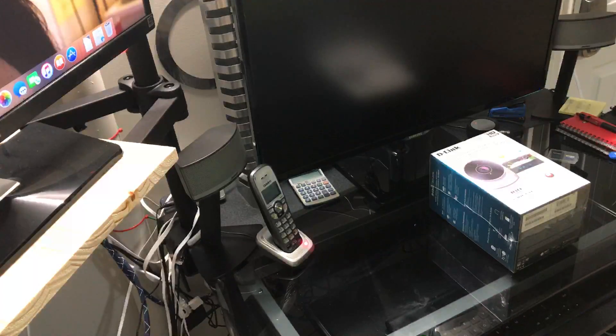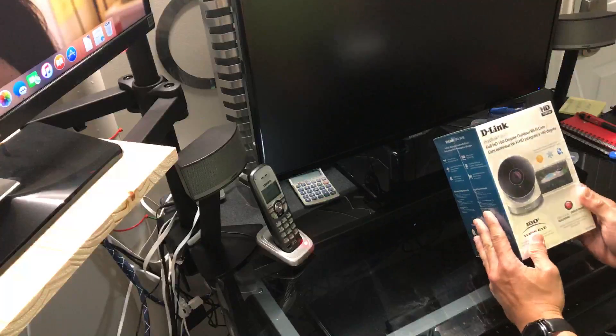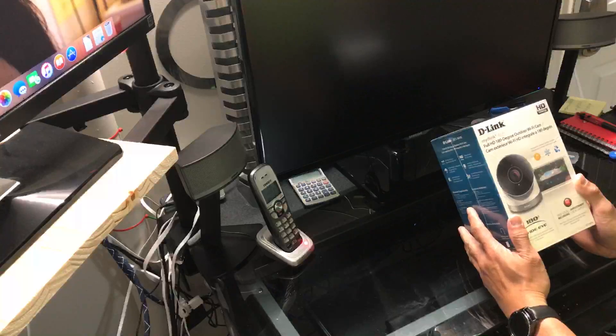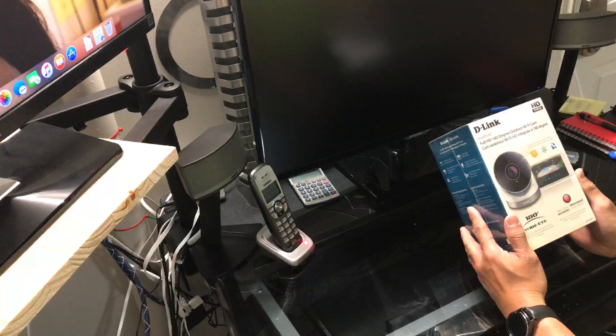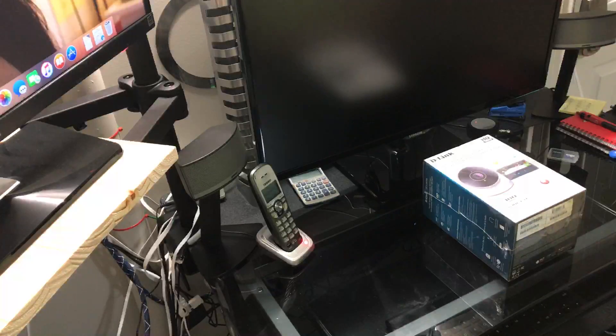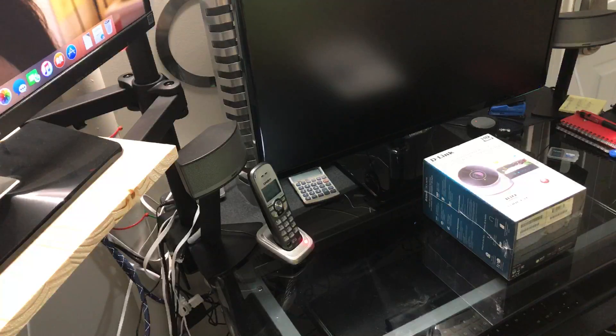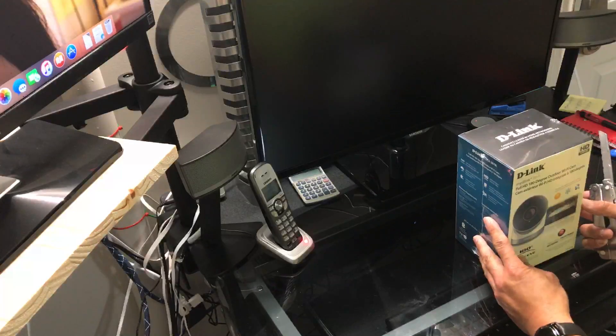Hey guys, this is the new D-Link Full HD 180-degree outdoor Wi-Fi camera. It's a 1080p camera, it's so clear and really nice. The DCS-2670L is the newest outdoor camera from D-Link — it's the only 180-degree outdoor camera. They just launched this a couple of months ago.